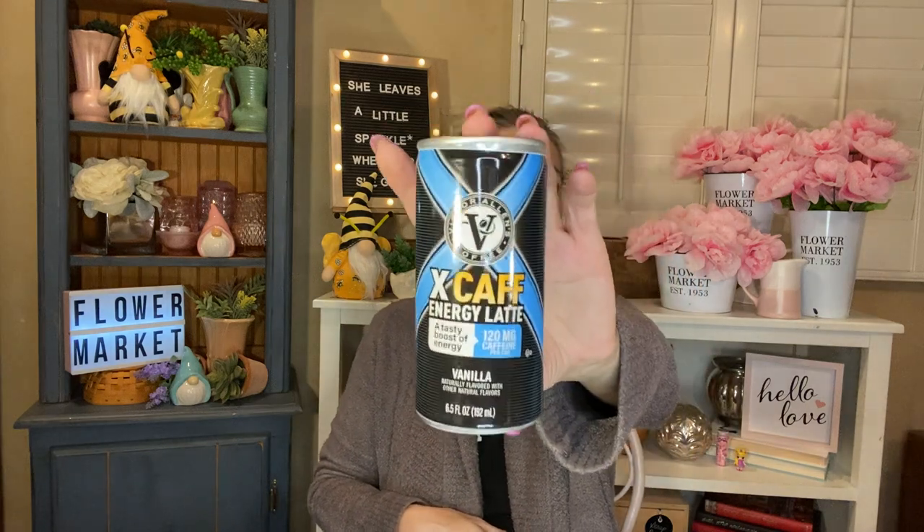I finished some Rock Stars. I only saved one to show you. These are the smaller ones, which I like better — the bigger ones I never finish. These are 120 milligrams of caffeine and you get 12 fluid ounces. Love it, always buy those. And then I also drank quite a few of the Victor Allen's coffee XCaff Energy Lattes. It's a tasty boost of energy, also 120 milligrams of caffeine. This is the vanilla flavor — it's my favorite. These are 6.5 ounces but they do pack quite a punch. If you're a coffee drinker and need something to grab on the go, that's really nice.